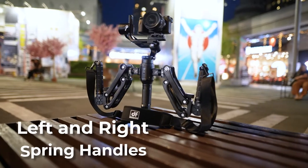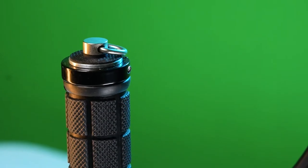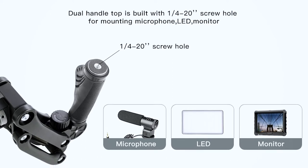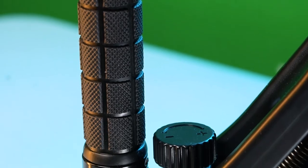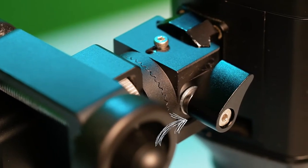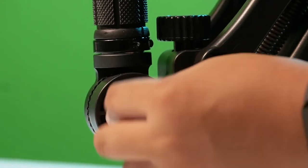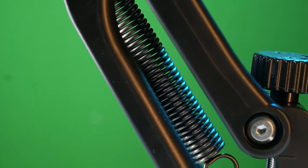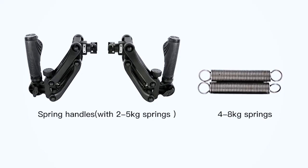The RS2 Pro comes with left and right spring handles, 1/4-inch 20 screw holes so you can add an LED screen, microphone, or other attachments while shooting. It has rubber handles. You can adjust the spring tension through a knob, and there's also a knob to tighten the cold shoe mount to your gimbal. You can also adjust the handle angle.